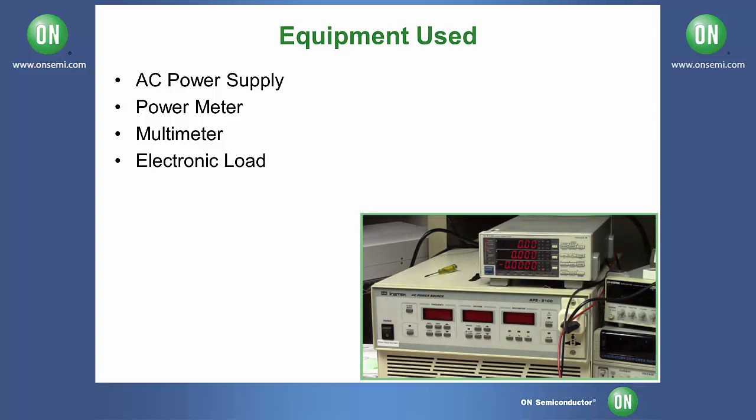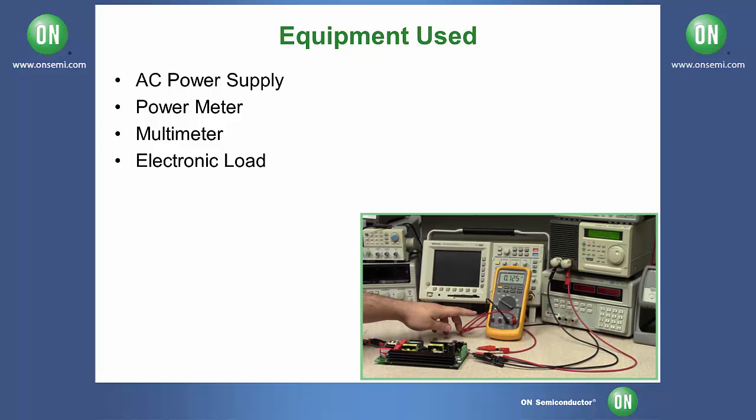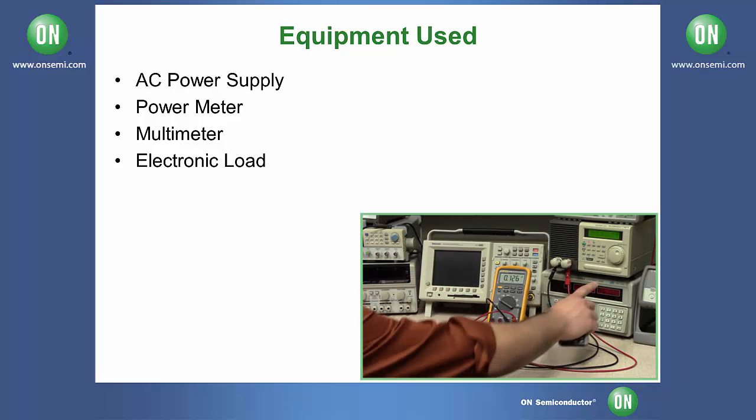a power meter, a multimeter to measure the output voltage, and a DC electronic load.